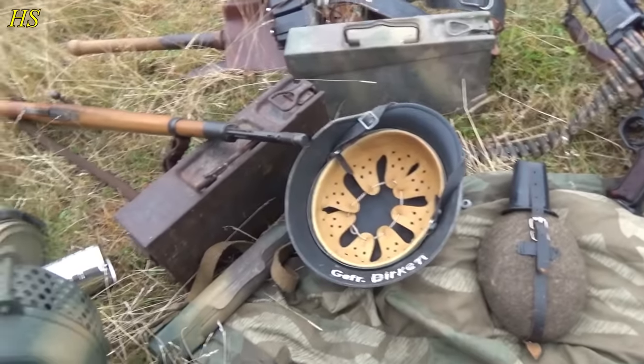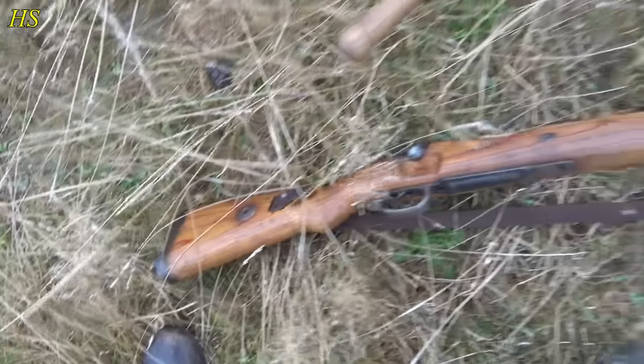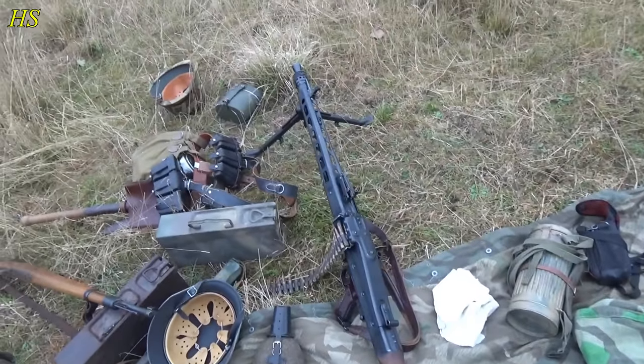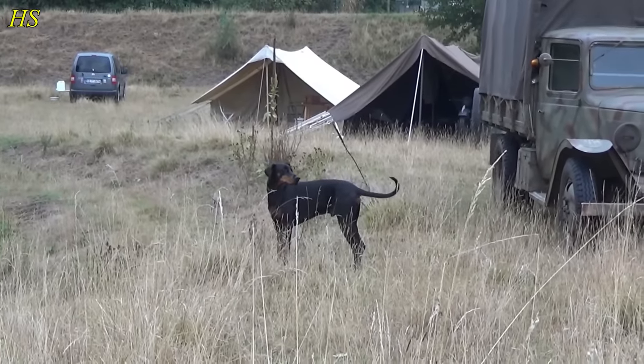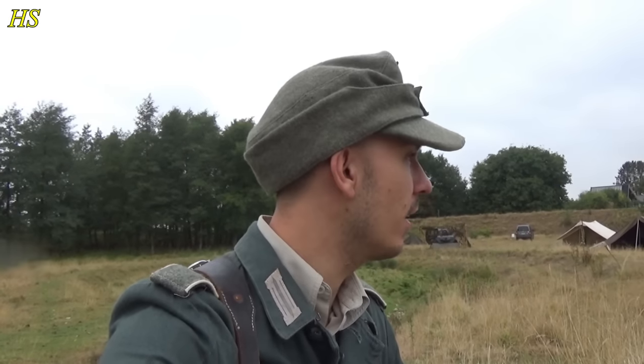We just talked with someone from the organization who gave us a paper with when the briefing is going to be. Very friendly guy, and his son is actually following me, so that's pretty cool. We're going to have some fun today. There are so many dogs here — I'm a dog person, so it's nice to see dogs reenacting as well, just playing around and having fun.